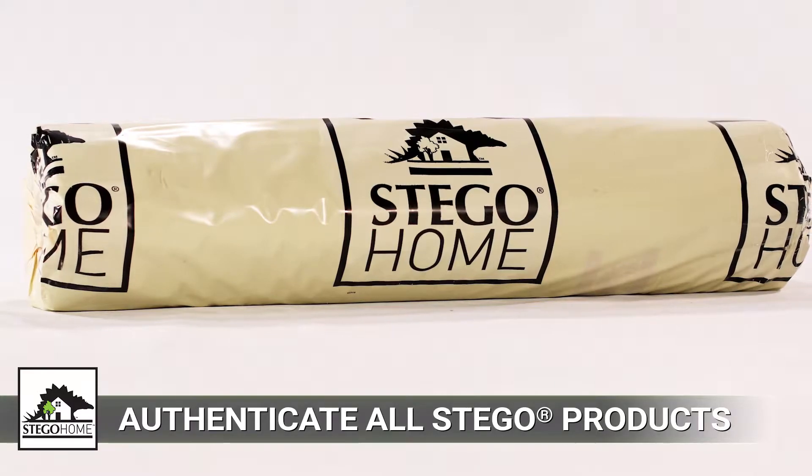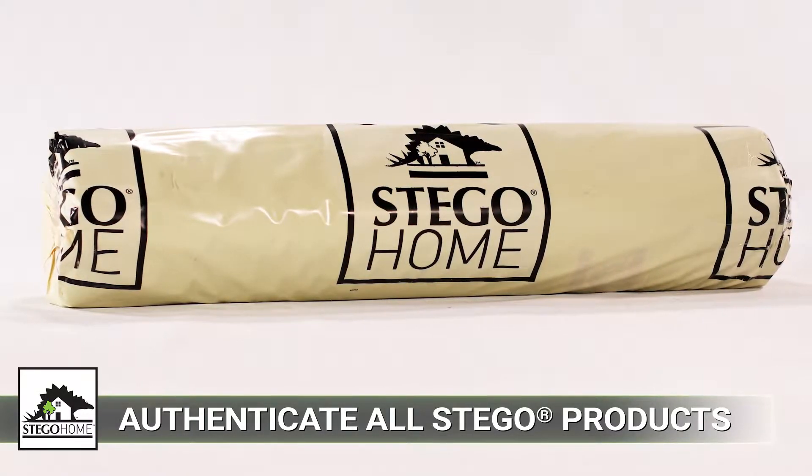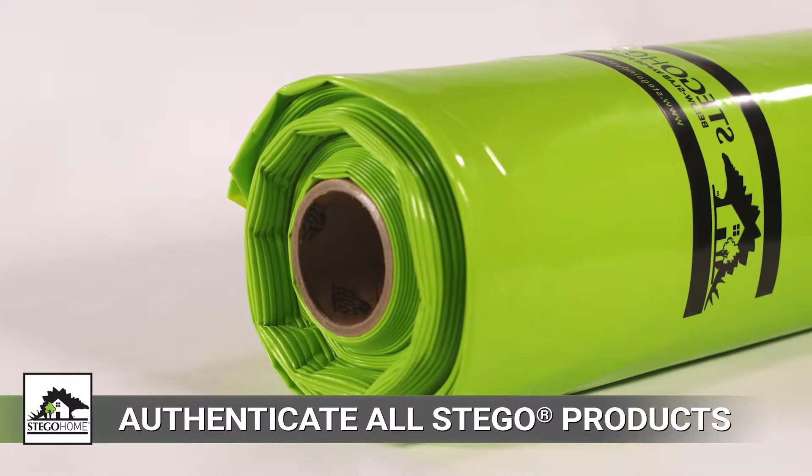Before installing, ensure you're working with authentic Stego products. Stego Home is packaged in a shroud with the Stego Home logo, and you'll find the product name and logo printed on every authentic Stego product.